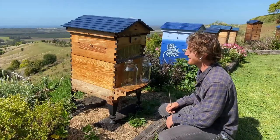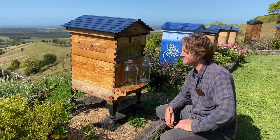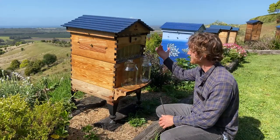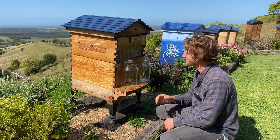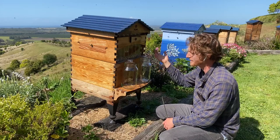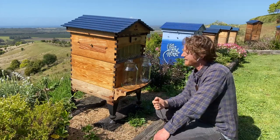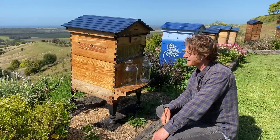We're here in the apiary having a look at the honey today, and it's amazing how much honey is coming in. It's springtime here in Australia now and the bees are absolutely hauling in the nectar to fill up these frames. We're going to be making a little bit of space in this hive and any space we make will be filled up quite quickly. It's a really exciting time of year.